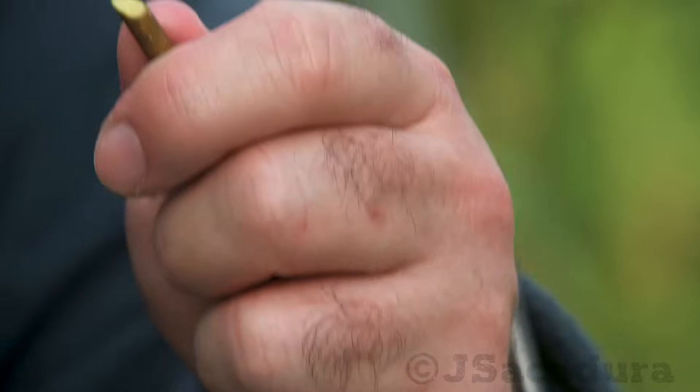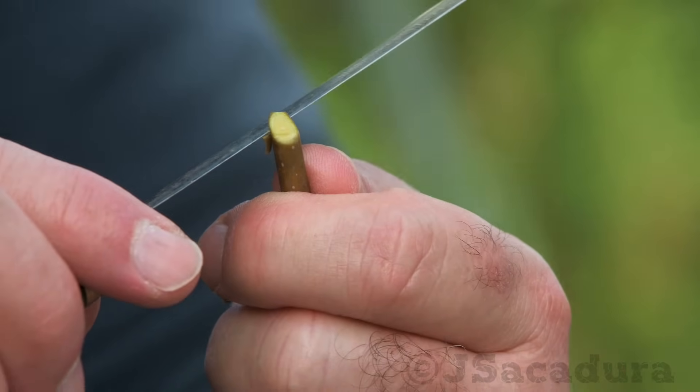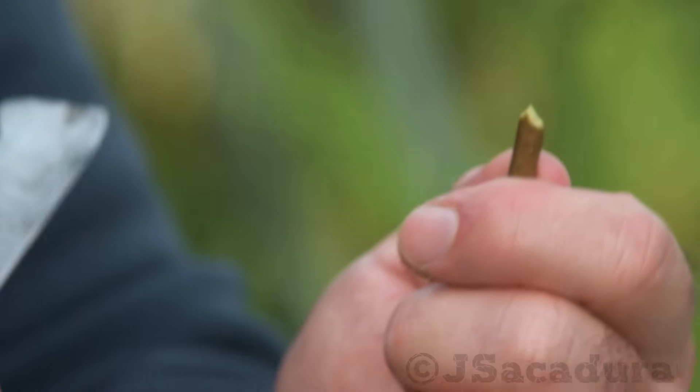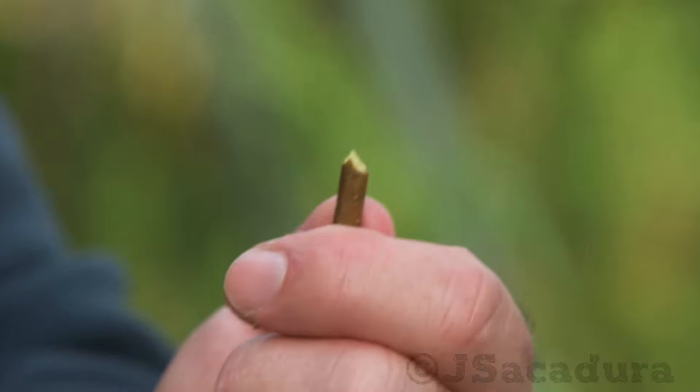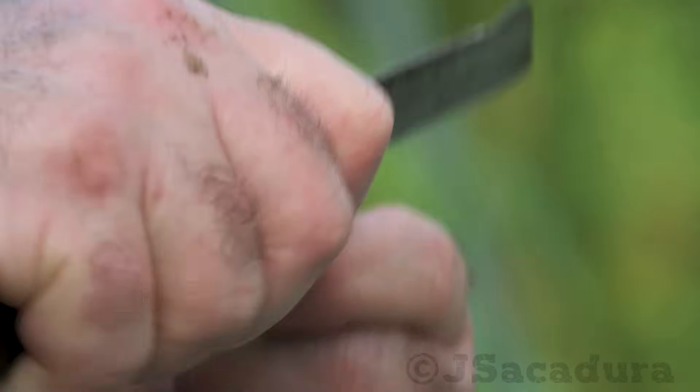Start by making a 45 degree cut in the rootstock. Make a smaller cut at the edge of the first cut. Make a vertical cut starting at the point where both cuts meet.